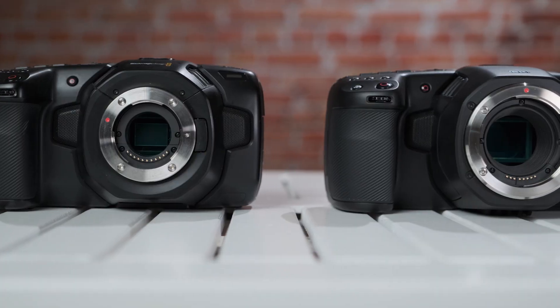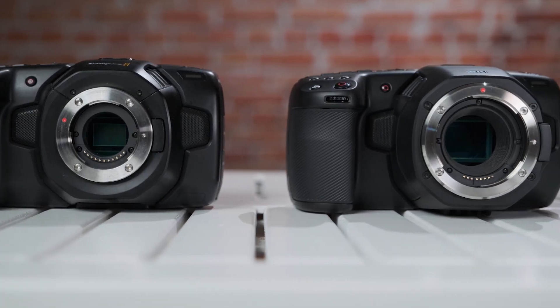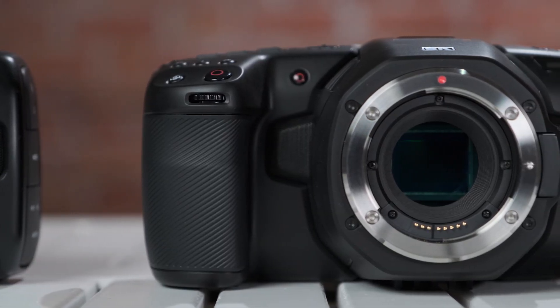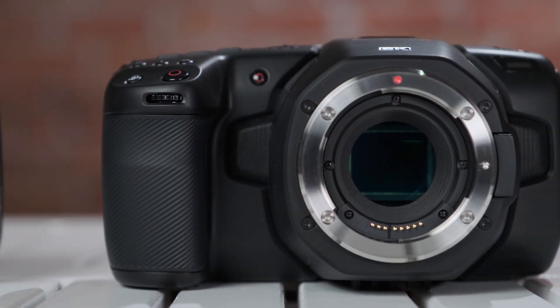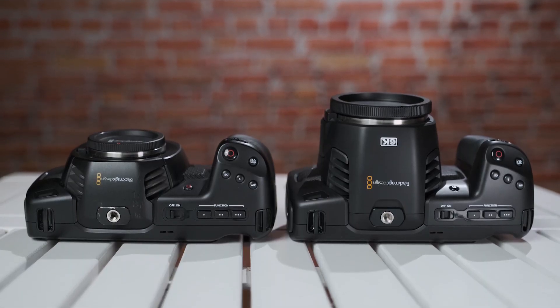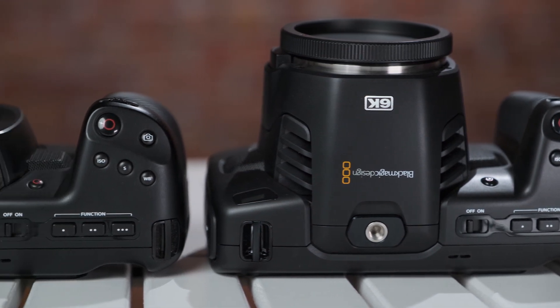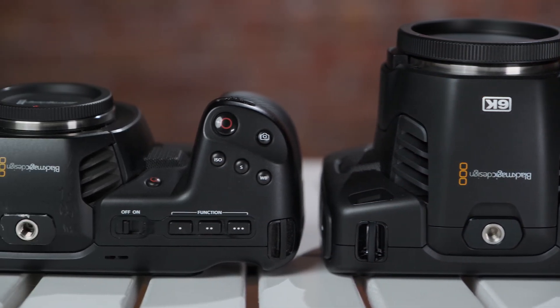Blackmagic Design recently introduced the new Blackmagic Pocket Cinema Camera 6K. For a long time I haven't seen such excitement from our filming community. We decided to dedicate some time for it and create three parts. The first part is right now — a comparison between the two cameras. In the second part, I'll take the camera for a spin and shoot a short documentary. An article will also be written on our Cinema 5D site.